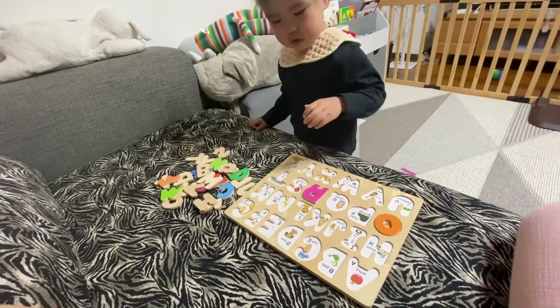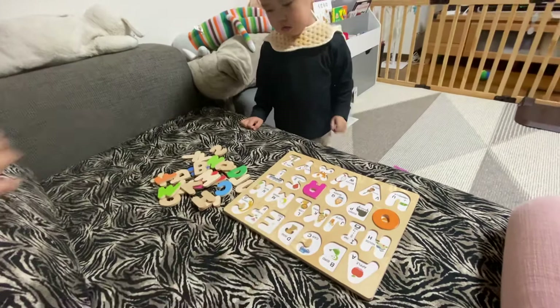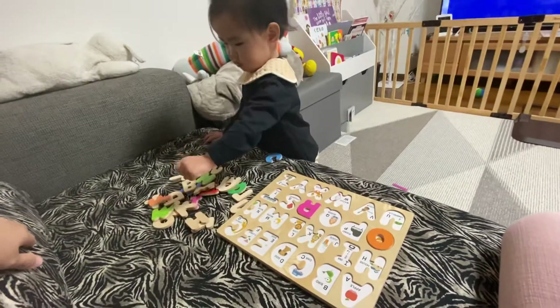R. Rabbit. Yes. Put it properly. Yes. Very good. Next.